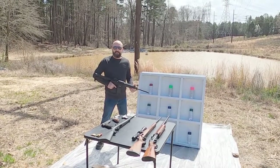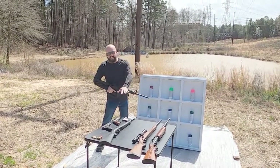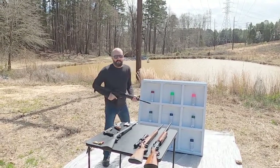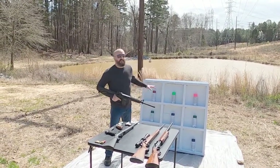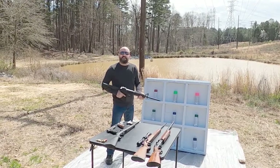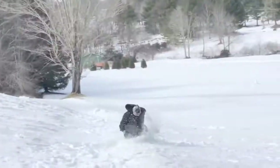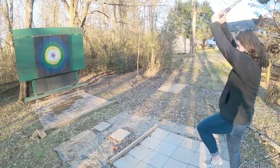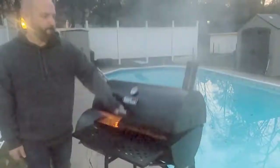Hey, welcome to The Typical Guy. Today we're going to be using these guns to shoot this spray paint to make modern art with different calibers. Stay tuned to the end to see what it looks like and to see what our next gun video will involve.